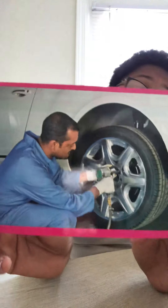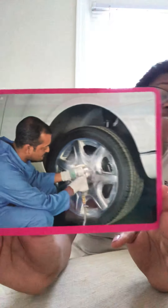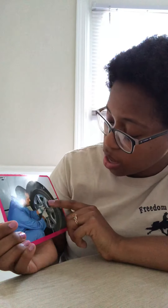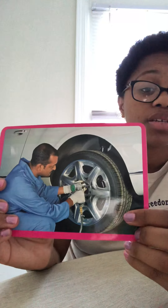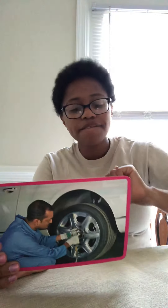Our next word is repair. To repair is to fix something. This man is repairing the tire on the car. Looks like he's taking it off, or maybe putting a new one on, because sometimes tires wear down — the tread gets worn down — or they might get a nail in them, and you would have to repair it, or fix it. It's like another word for fix.